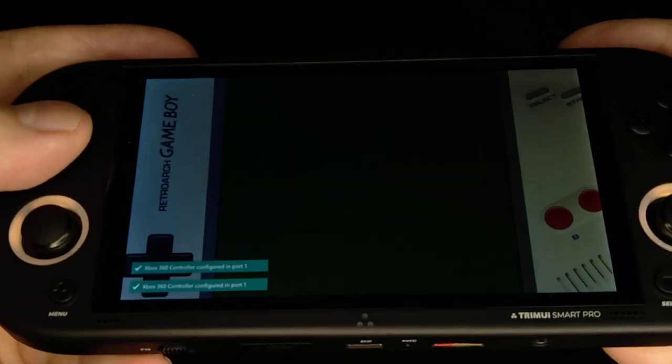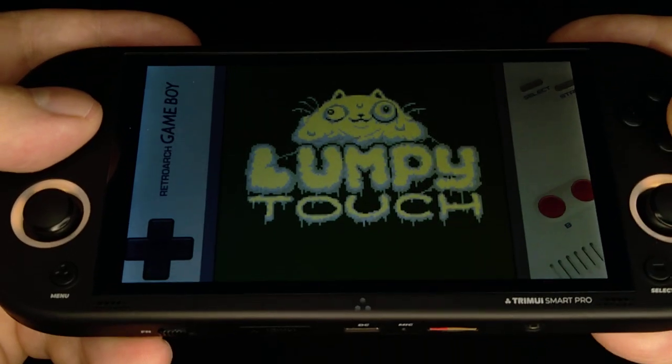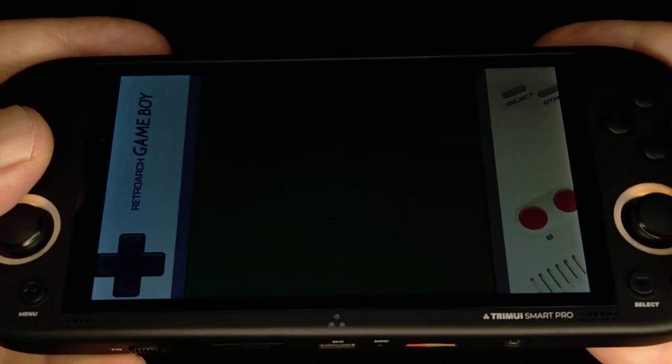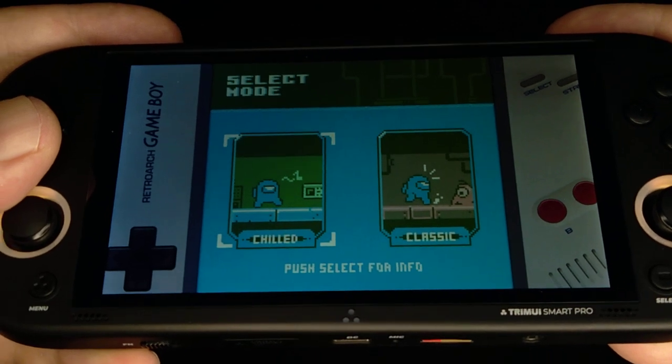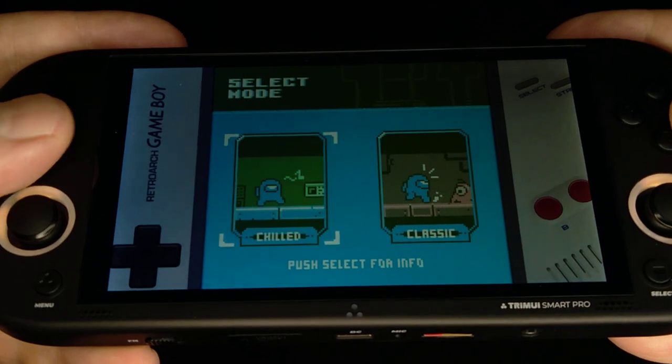That's not a touch screen, but you can get around that just like the 351P. This is one of my favorite artists, Lumpy Touch. They made a really cool Game Boy game — I love it.